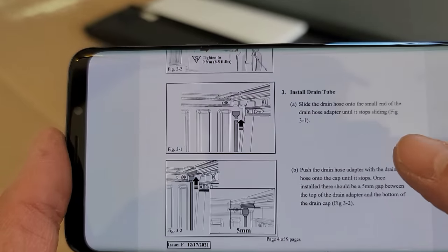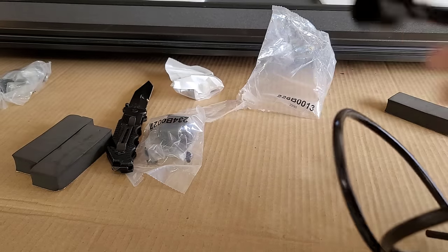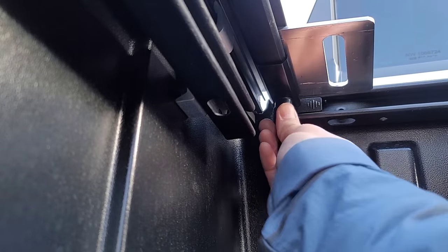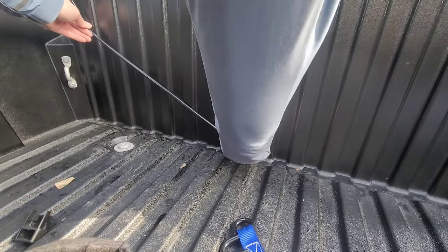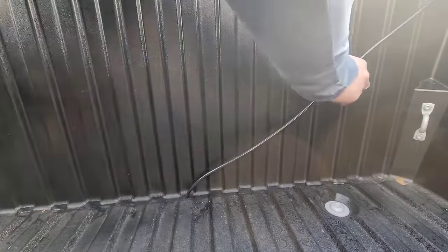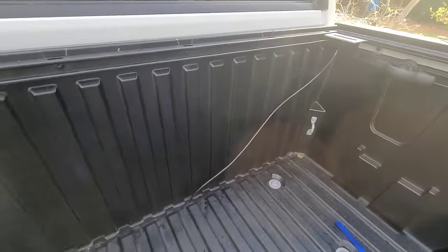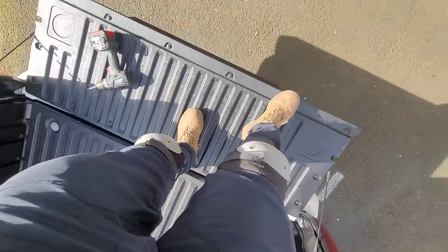After the rails, next up we've got the drain tubes - got both of those ready. The instructions say to run these tubes through the center holes. Got both hoses ran through. Also found myself some knee pads - thank you, father-in-law.